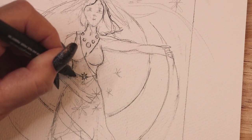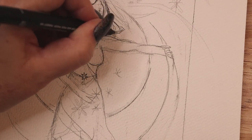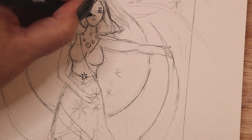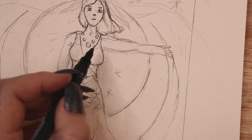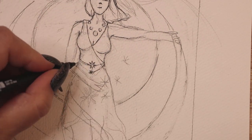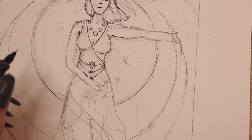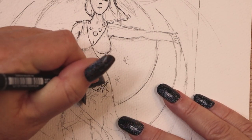I started by creating a pencil sketch. Kindly overlook my obvious errors in anatomy as I am not a classically trained artist. I am self-taught and I find drawing people extremely difficult. This card is my third attempt at filming this video. As the inspirational quote says, done is better than perfect.